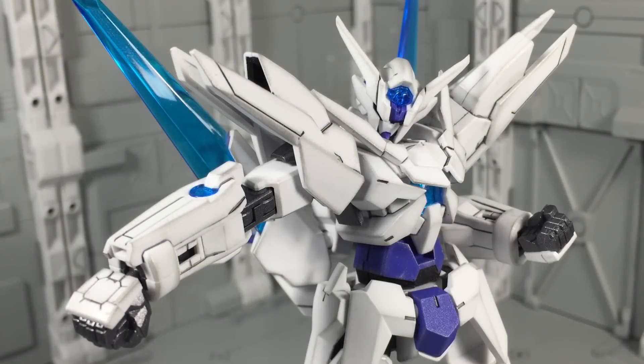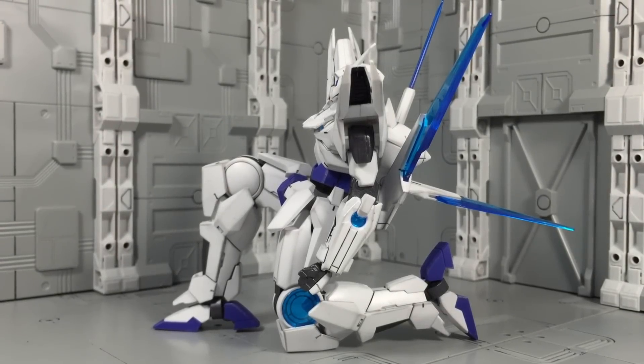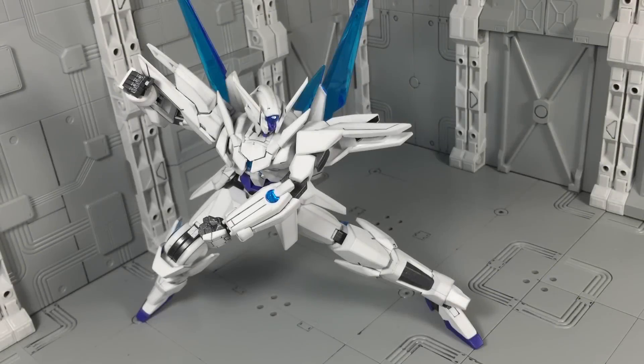Articulation on the Transient is great. The shoulders could use more range of motion, but outside of the HG Build Burning Gundam, you'd be hard pressed to find a high-grade kit that poses better.